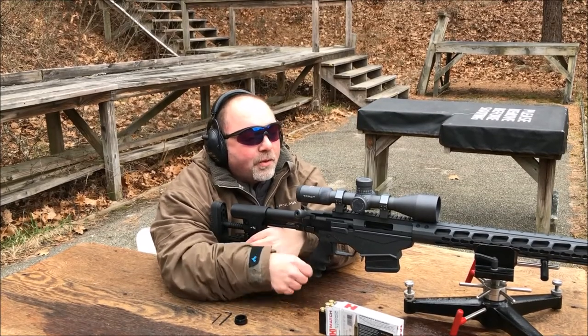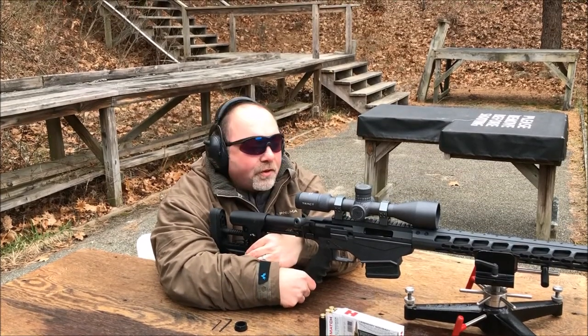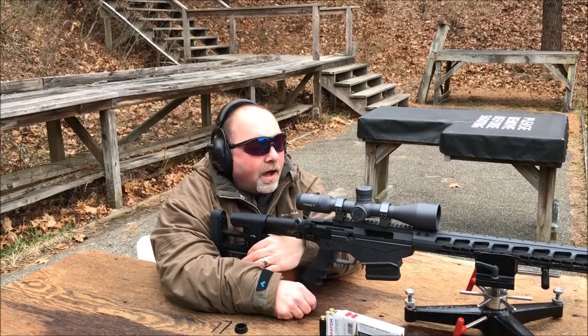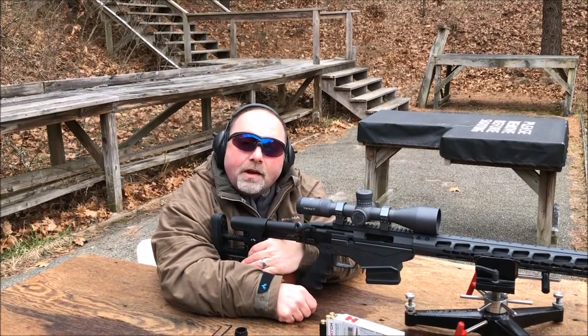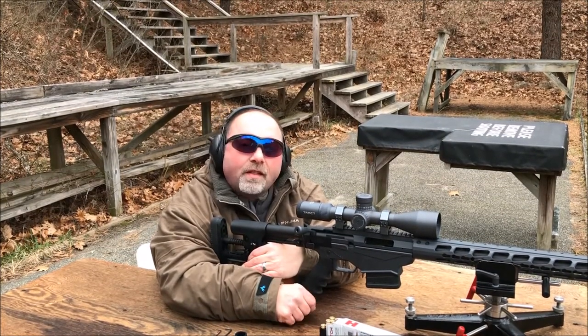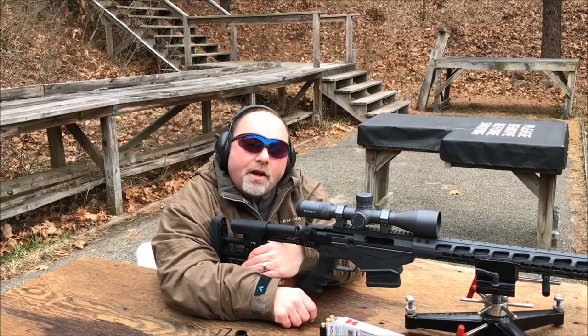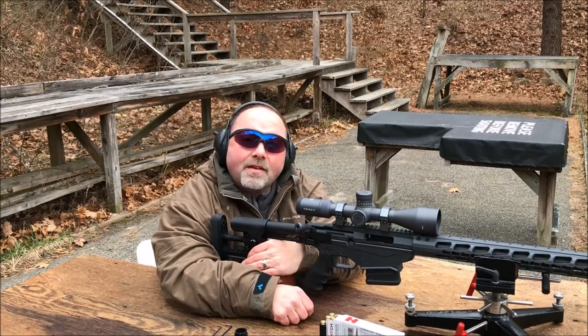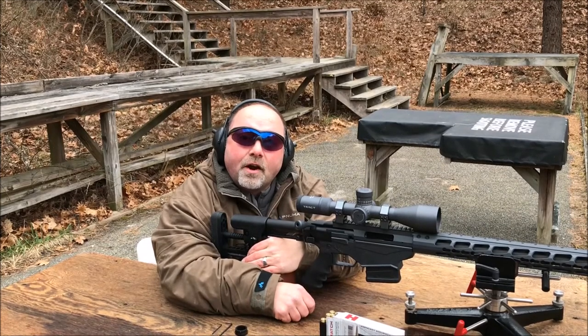We're here at the range, just mounted this new 30mm first focal plane rifle scope on this Ruger Precision Rifle in 6.5 Creedmoor. Fired a three-shot group — it's pretty close to the dead center of the bullseye, but I'm going to make one slight adjustment, fire another round, and if it's exactly where I want it to be, then I'm going to show you how to set your zero stop and reset the turrets to zero.